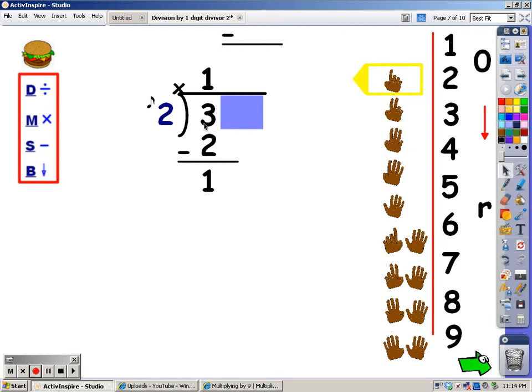My next step is to bring down. I'm just going to move this cover over enough to see the next number. As soon as I bring a number down, I'm back up to the division part. I'm going to say my 2s until I go over 17, then stop and take my last finger away. 2, 4, 6, 8, 10, 12, 14, 16, and 18. 18 goes over. I stop, take my last finger away, and the number of fingers, which is 8, is what I write at the top.